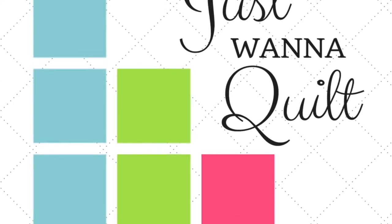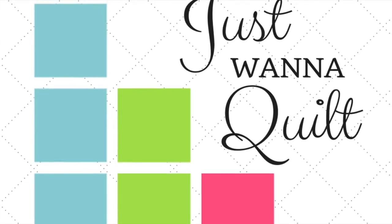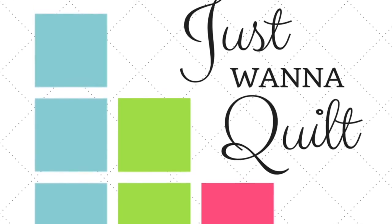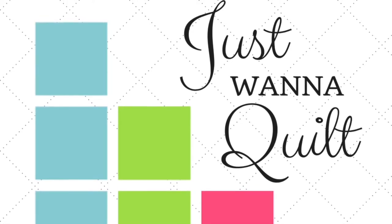So where do you find the pattern? Jen Kingwell's pattern can be found at Amazon. It's called the Gypsy Wife Quilt. It's super popular. You can also get it at Uptown Needle and Craftworks here in New Orleans. Just look them up online and call them, or at any quilt shop. Get the pattern and join us.